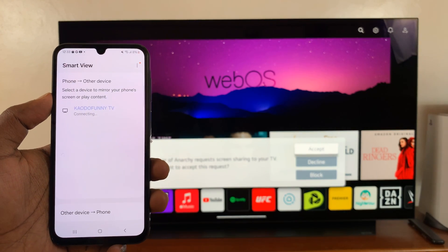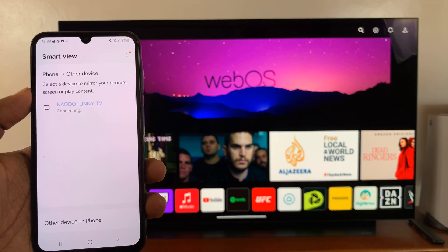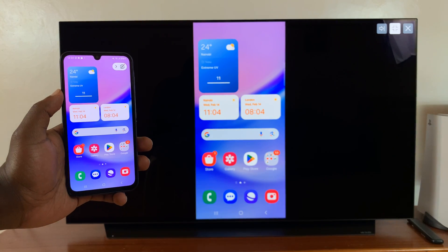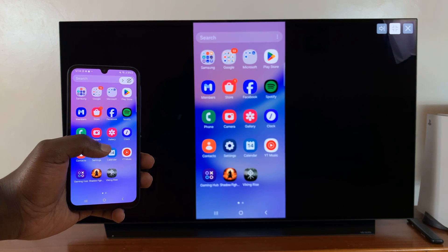On your TV, you'll need to accept. So just tap on Accept. And now you can see my Galaxy A15 is screen mirrored wirelessly to my LG Smart TV.